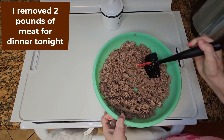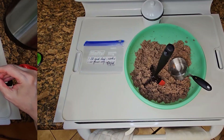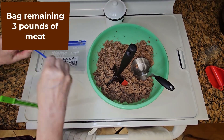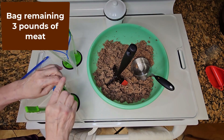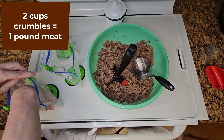As soon as all the meat was chopped, I remove two pounds of meat crumbles to prepare dinner tonight. I now want to put the remaining three pounds of cooked ground meat into one pound quantities using quart sized zipper bags. Two full cups of crumbles make one pound.